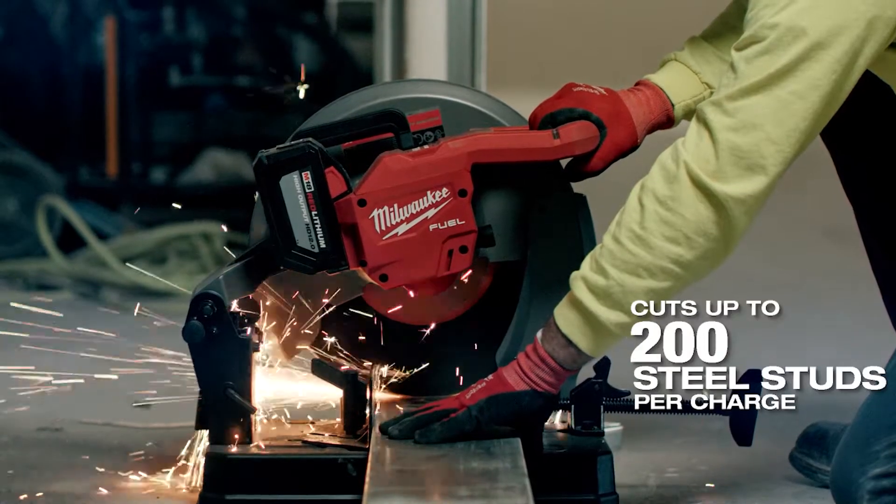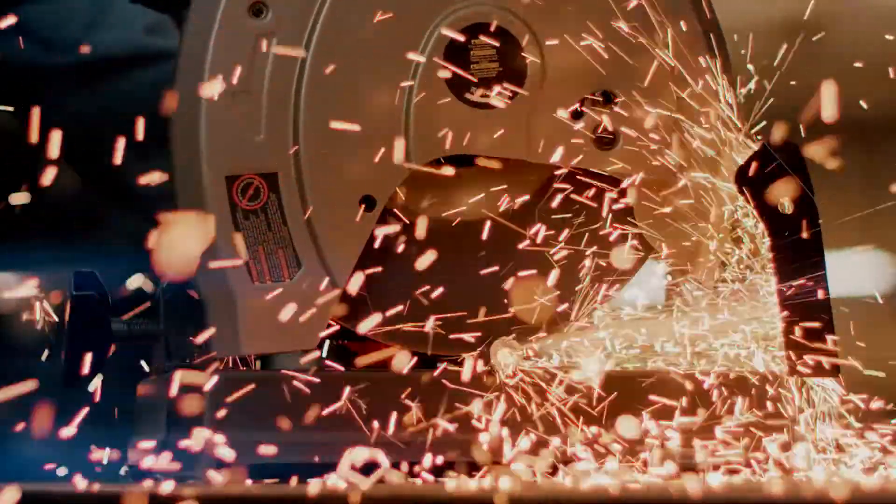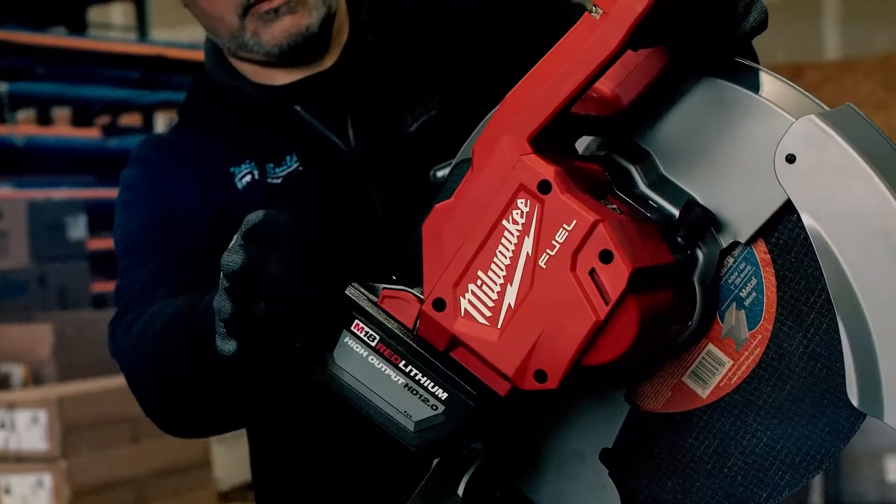We cut metal studs of all different sizes. It has very long run time with the 12 amp battery — we can cut a lot of studs for a long time.